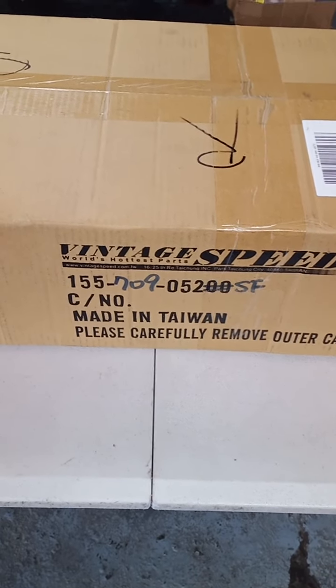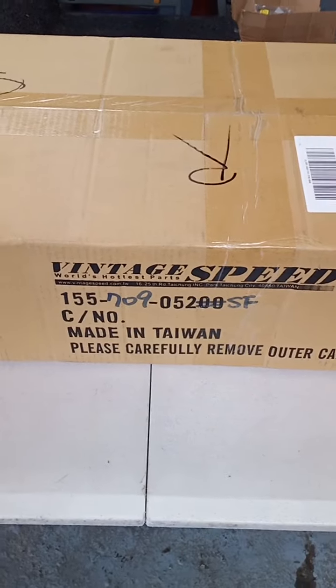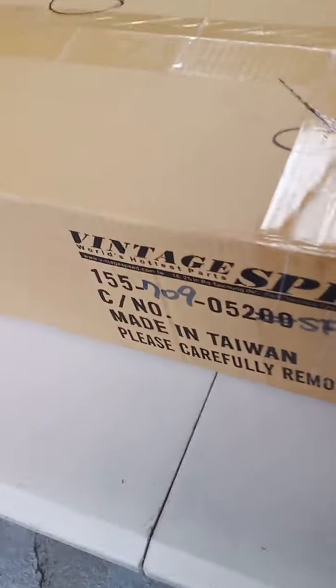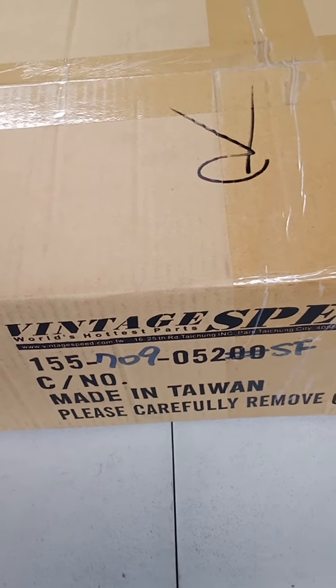Hello, good day everyone. This is Mark Reyes from Import Parts Hub, the lead sales agent. This morning we'll be unboxing the Vintage Speed Elastic Sport Superflow Muffler for Baywindow Bus.